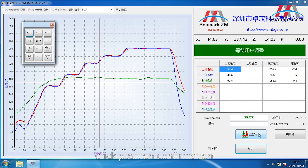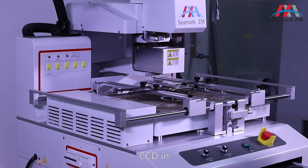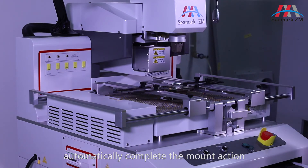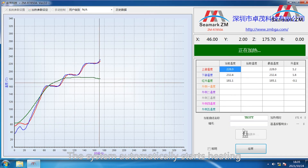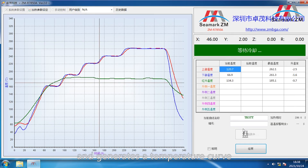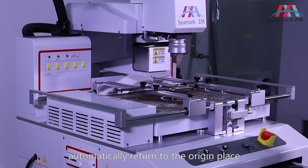Click position confirmation. CCD in. The system automatically completes the mount action, starts heating, and generates a temperature curve. The upper temperature zone automatically returns to the origin place and the mount is completed.